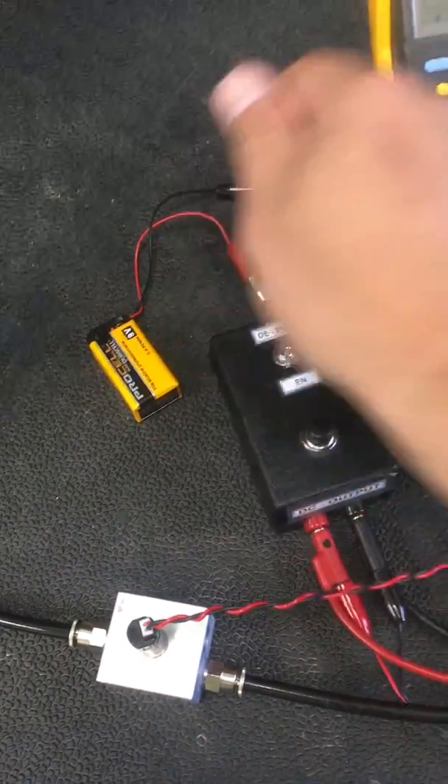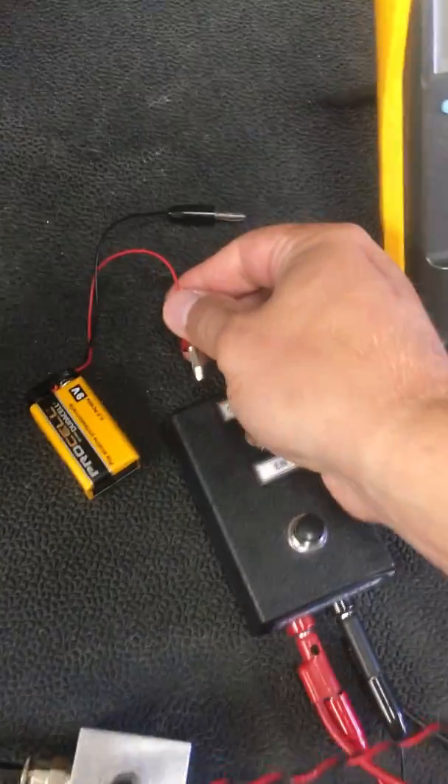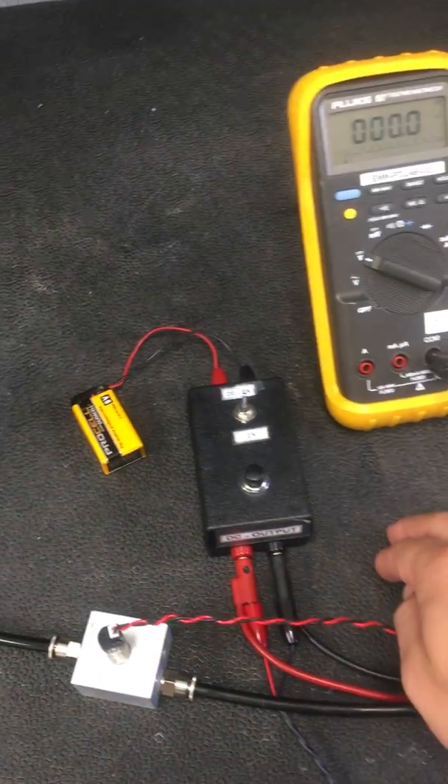You can see that we really don't have any voltage on it. So we'll hook our battery back up and reverse the polarity — so we're now on the de-energize side.